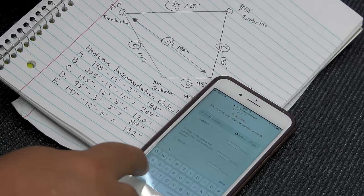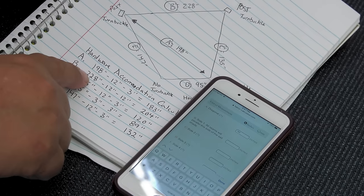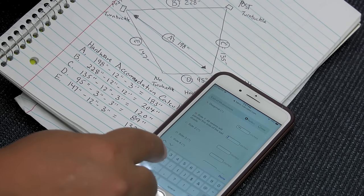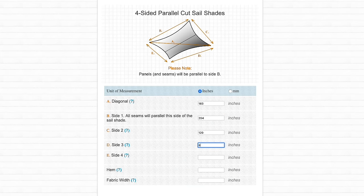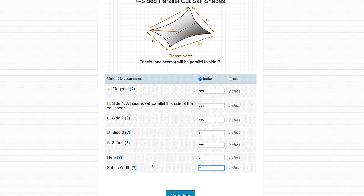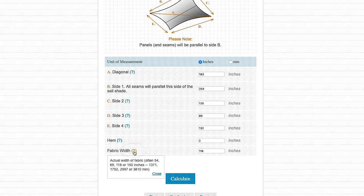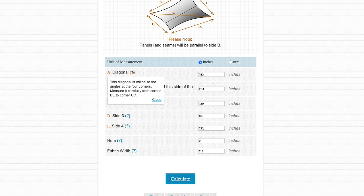These are the measurements we will enter into the Sailrite Fabric Calculator. The A measurement, the diagonal, is 183; B is 204. For the hem field, we will use 2 inches. Use the illustration as a reference for each measured side and the diagonal — they must be placed in the correct field for your sail shade to come out correctly. If you have any doubt about a field, click the question mark for an explanation.